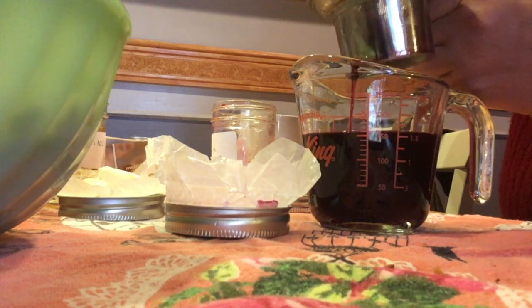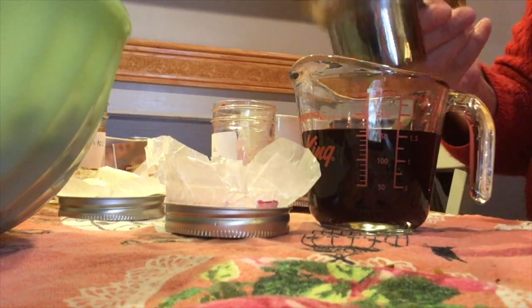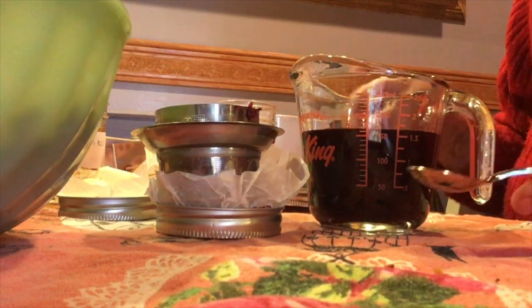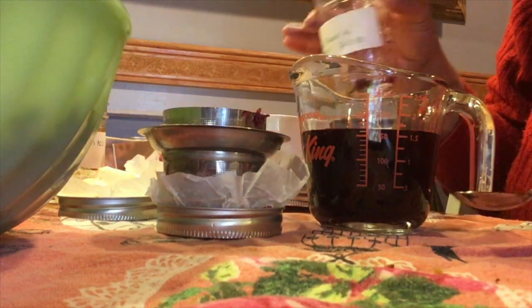We're going to squeeze that out and let me clean off my spoon and rinse this jar out.